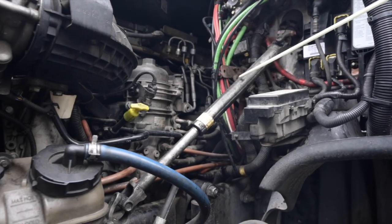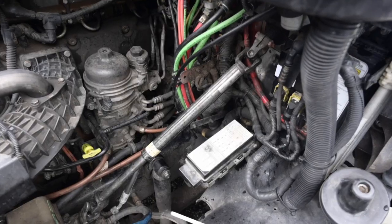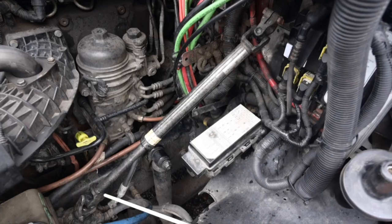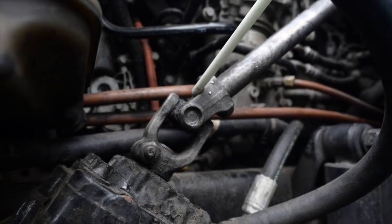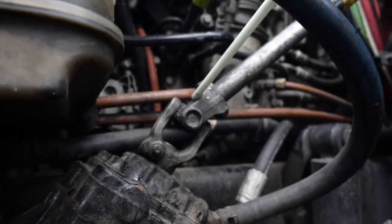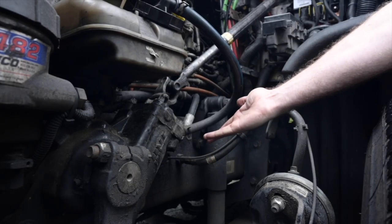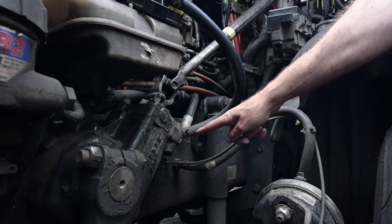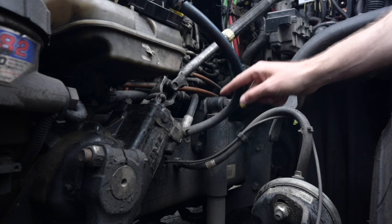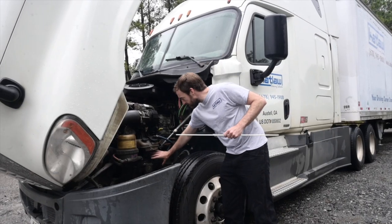Steering wheel shaft: securely mounted, not cracked or broken and has no missing hardware. Both U-joints are securely mounted, well lubricated and there are no foreign objects lodged in them. Not cracked, bent or broken, and no missing hardware. Power steering gearbox and power steering hoses: securely mounted, no missing hardware, not damaged and not leaking. All power steering hoses are securely mounted, not cracked or worn and are not leaking. The hoses have no abrasions, bulges or cuts and there is no missing hardware.